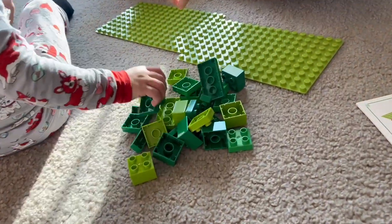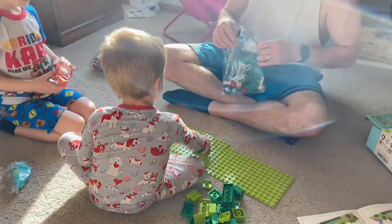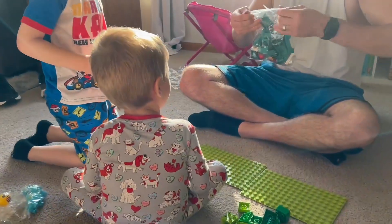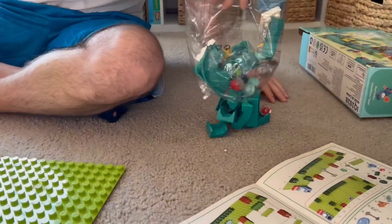If you're a Lego lover, then you are going to love this. It comes with all of the materials that you need to put it together, including a workbook that tells you step by step on how to put this together.